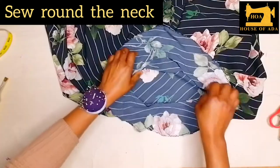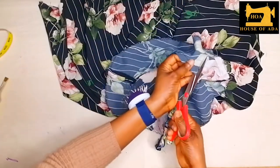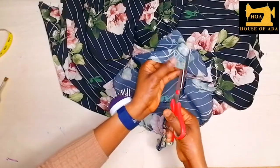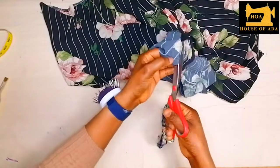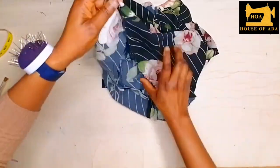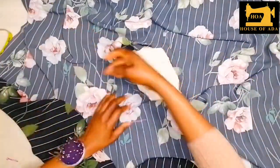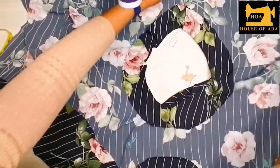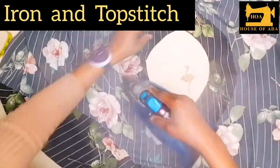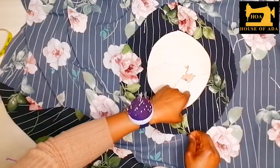Now I'm going to sew around the neck. After sewing around the neck I did my zigzag stitching at the edge of the interfacing. You have to cut it to reduce the friction so that when you turn it out it relaxes properly around the neck. After doing that I'm going to turn it to the back, make sure it is well aligned, and sew.